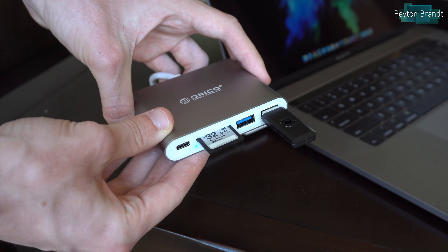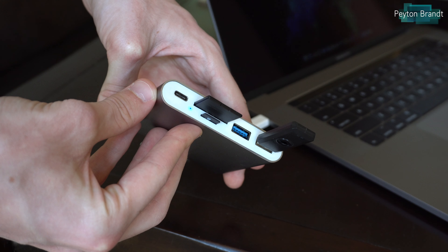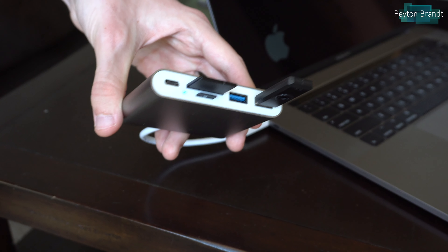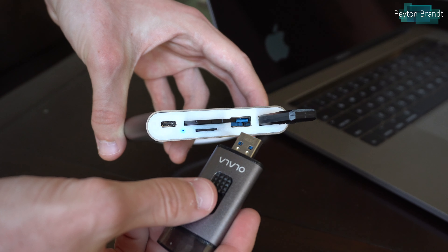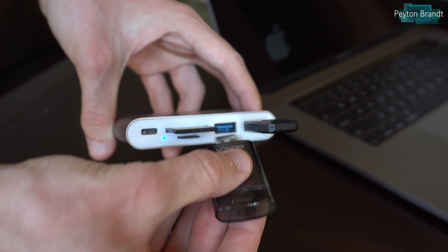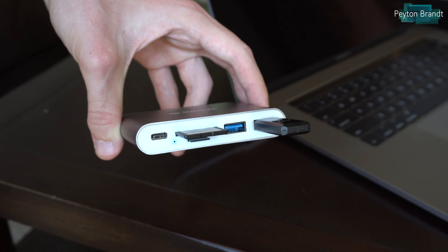What does kind of make me question — and they do point this out on their Amazon page — is that if you plug in a micro SD card and an SD card at the same time, it will only read one of them. It will only read the first one that you plug in. So you can't have two cards going at once, for some odd reason.